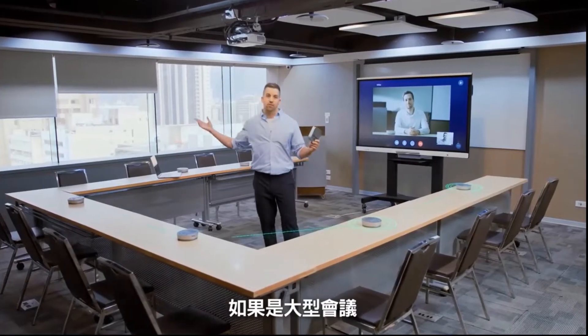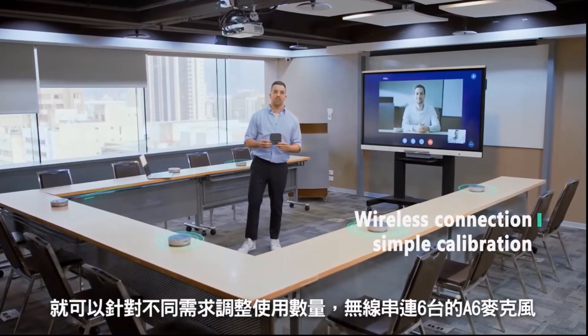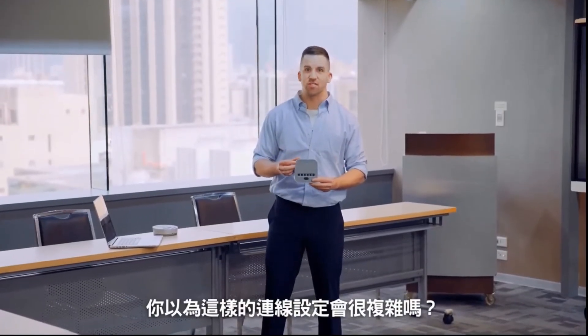And for large conference rooms, with one M6 master unit, you can control six A6 speakerphone units to adjust the volume for any situation. Did you think this level of control would be too complicated?